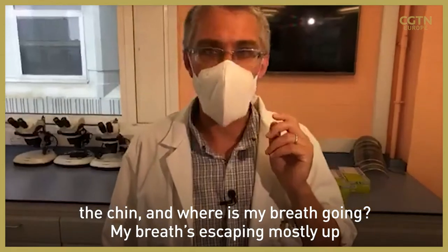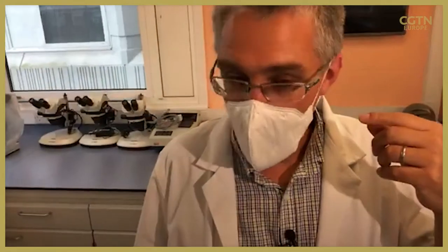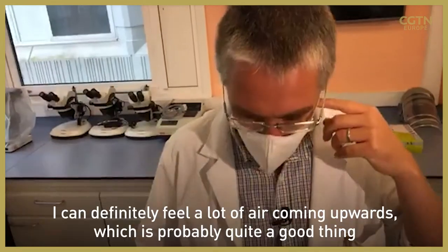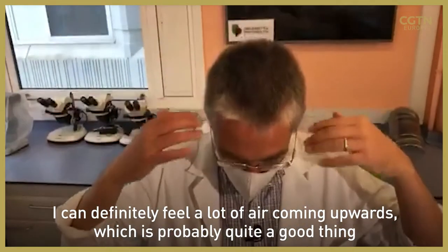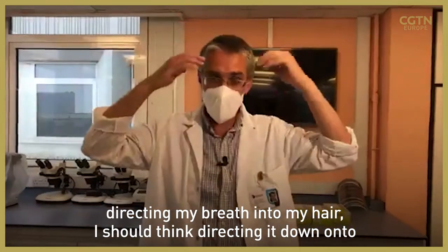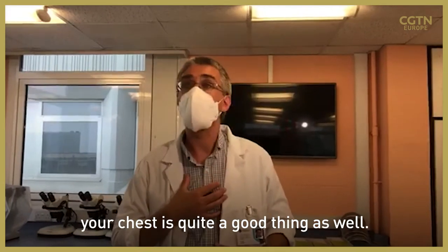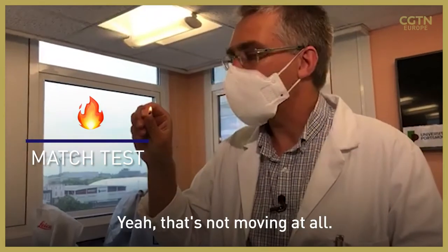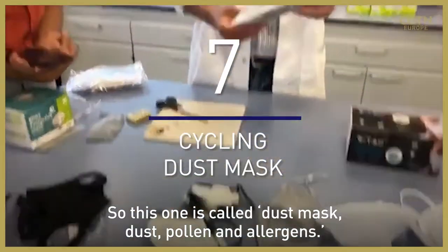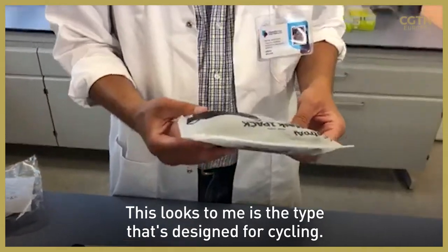My breath is escaping mostly up and behind my glasses. I can feel a lot of air coming upwards, which is probably quite a good thing — if the aim is to stop me breathing over the person in front of me, directing my breath into my hair or down onto my chest is actually quite good. It's not moving at all. This one is called dust mask — dust, pollen, and allergens — so this looks to me like the type designed for cycling.